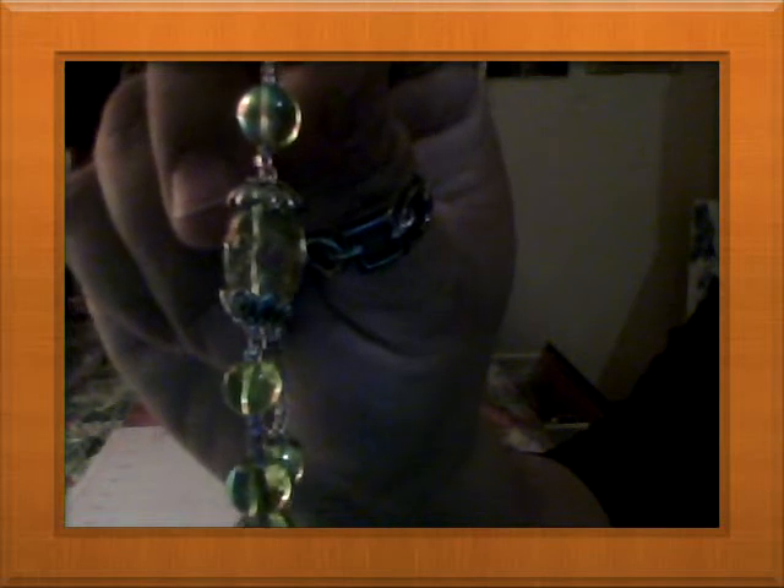Then I made this green one with pink, and the middle stone is a lampwork bead. It has a little flower painted on it — pink with green and silver caps. And also in turquoise color, I made one with a little heart dangle.